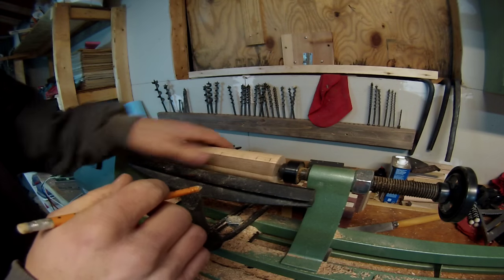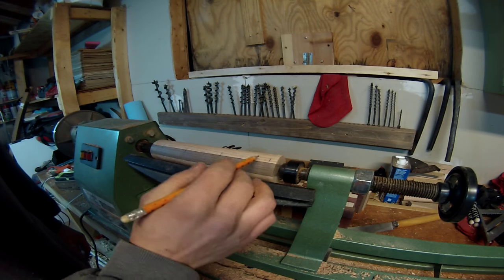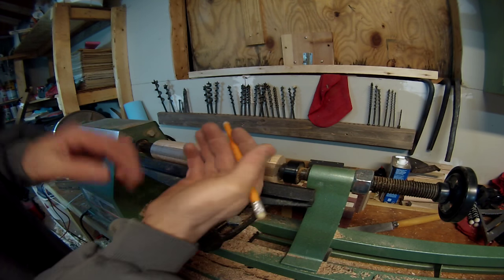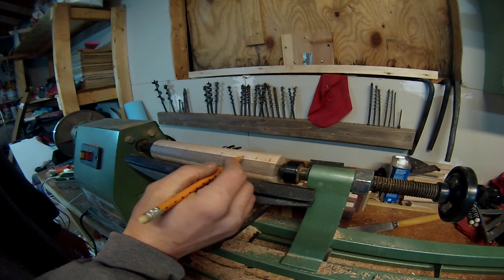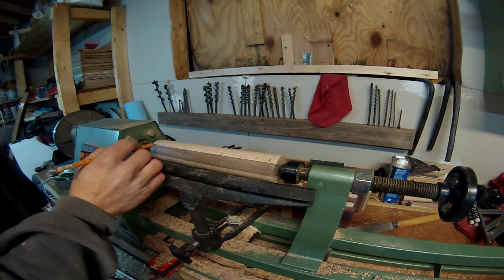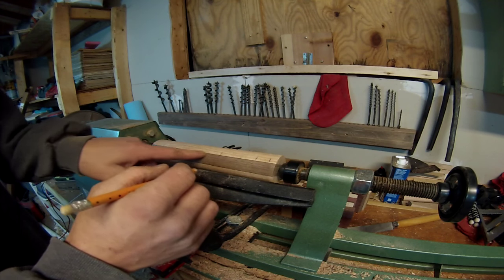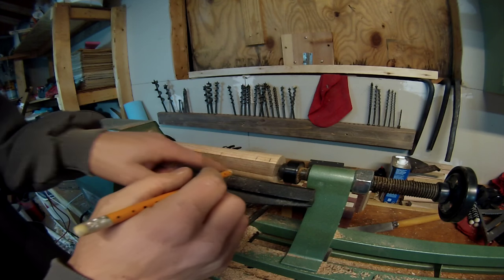I've gotten the whole entire thing rounded now and I've made my marks for how I want the handle to be. I want the very top to be right here. I'm going to have this be a little thicker part to really fit into your palm. And then it's going to have a two-inch taper down to where it's going to be holding the allen key. I've made my marks on this side as well for the second one, so this piece right here will be all just waste, and I'll get two handles out of this one section.